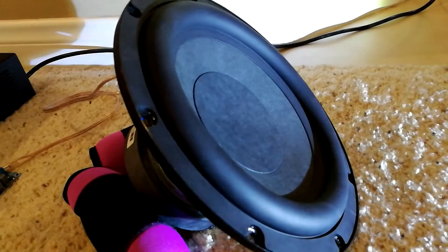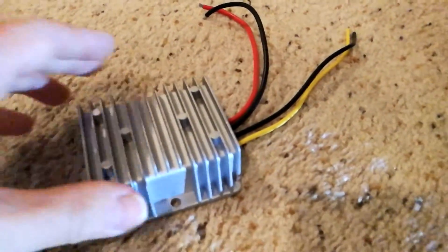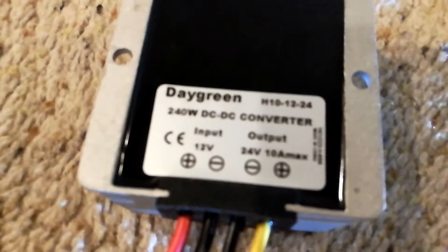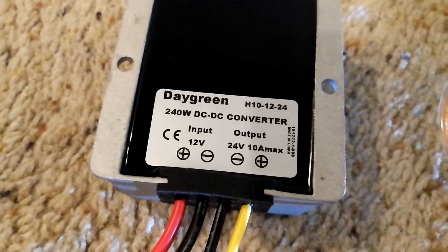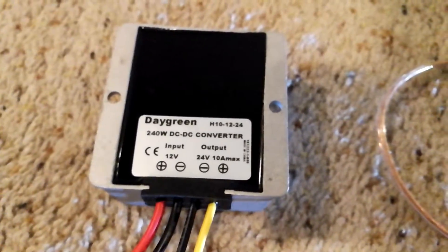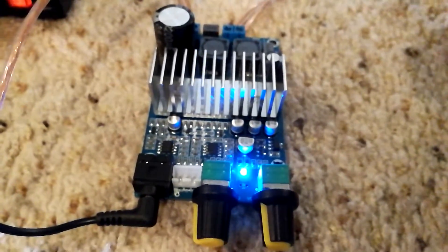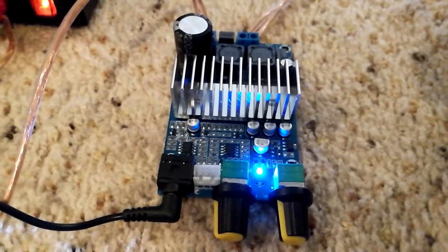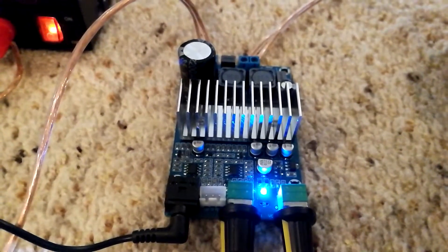We'll do a little bit of a test here with this subwoofer speaker. This came out of a Klipsch 8-inch from a home theater subwoofer. Then we'll run the test again with this voltage step-up converter, which takes 12 volts in and gives you a 24 volt output. Adding this to the mix does really improve things quite a bit, especially if you're planning on using this in a car audio application. You could send 12 volts into that step-up converter and get your 24 volts to power this and get twice the amount of power. So here's a little quick demo on it.